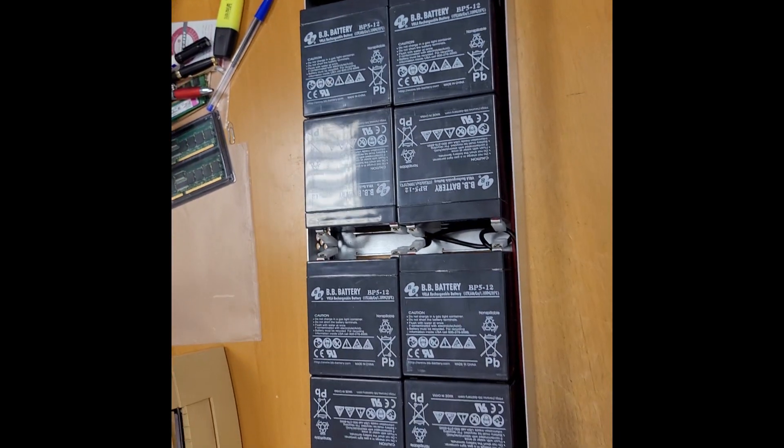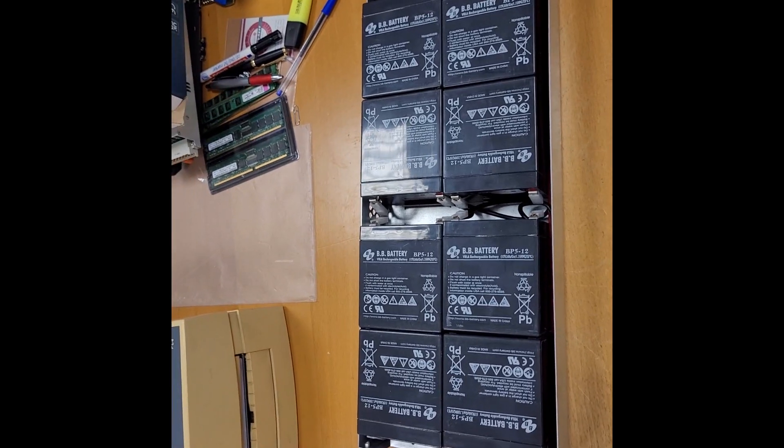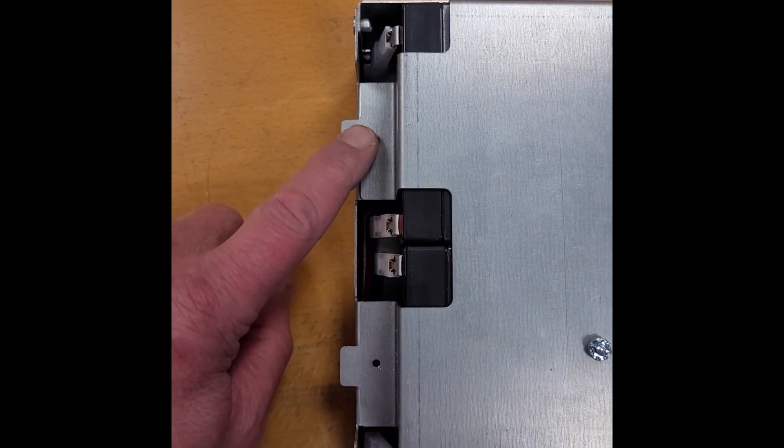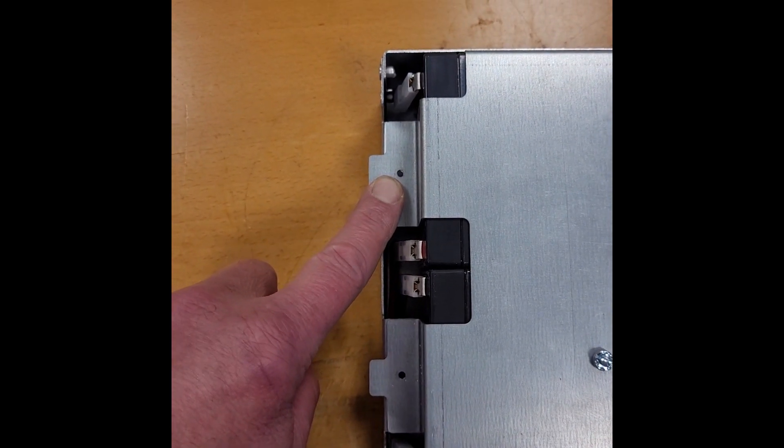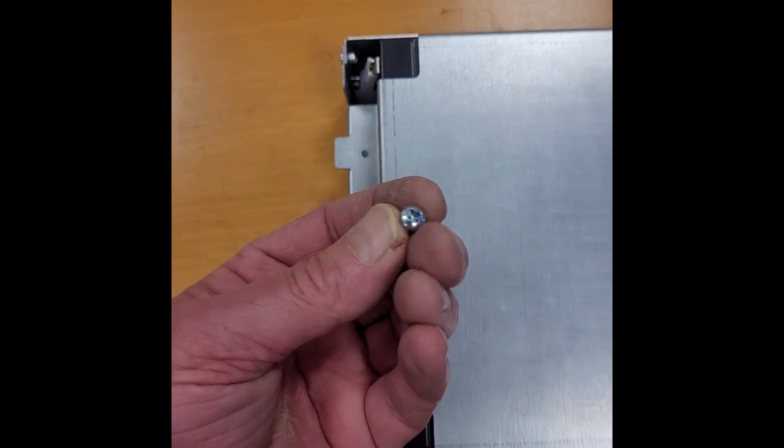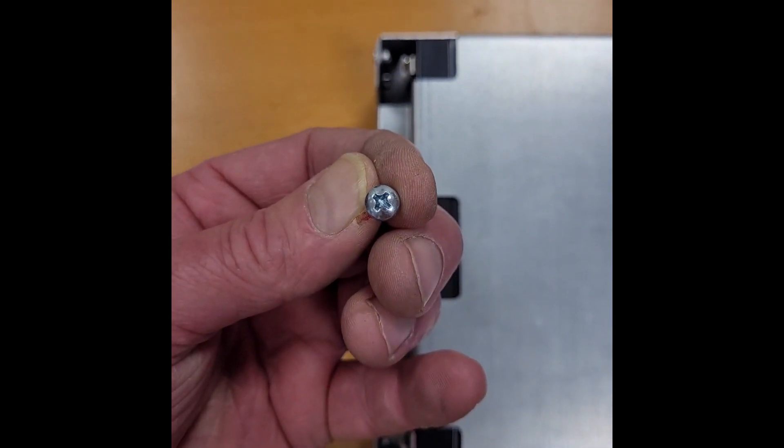Now let's close the case and install it. On newer models of the battery pack you don't have any screws here anymore — you have rivets, so you have to drill out the rivets. Now I'm going to put in the screw.